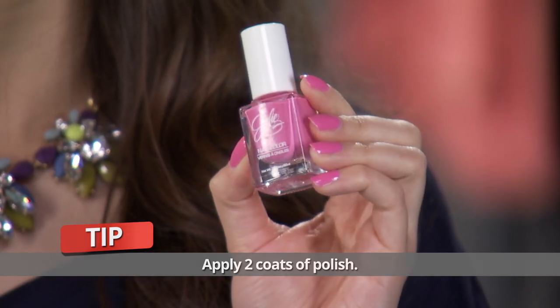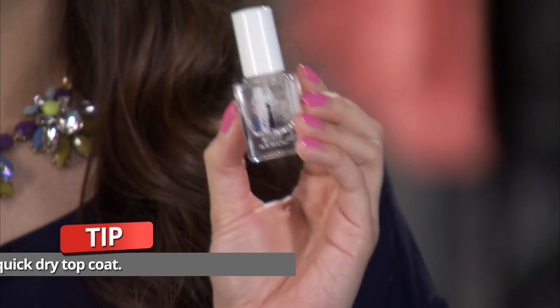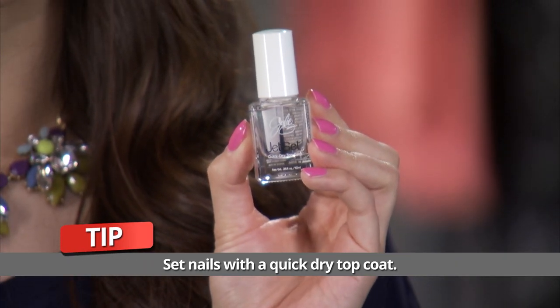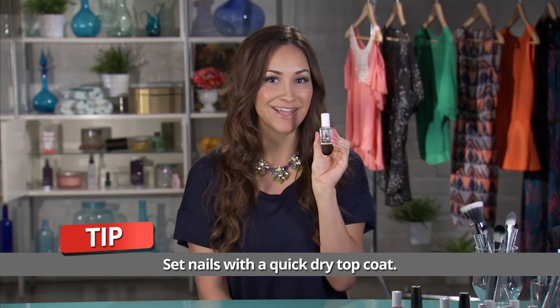What I'm wearing actually is called Chewaholic, and it's from my nail polish line, Julie G, which can be found at Rite Aid stores for $3.99. And then finally, apply a top coat. This is my Jet Set top coat. It's really quick drying, and you'll be out the door in minutes after applying this.